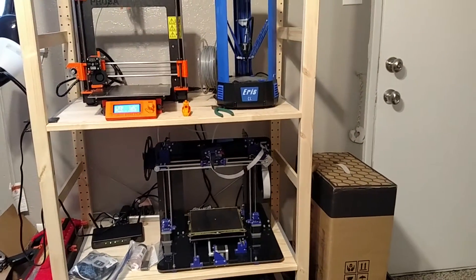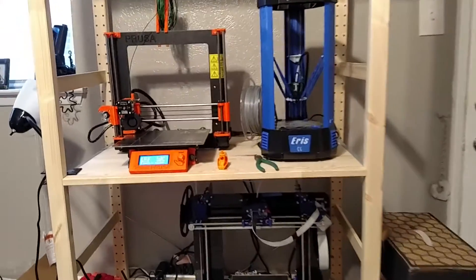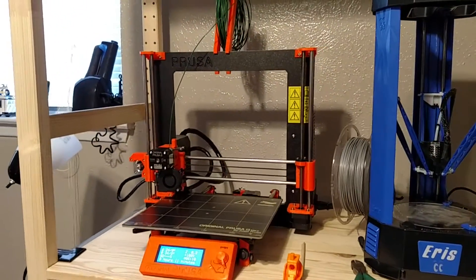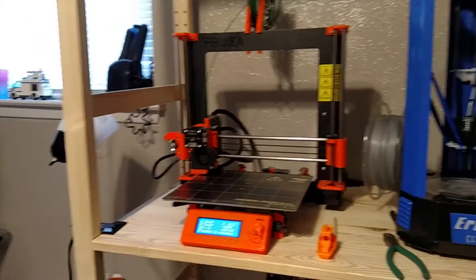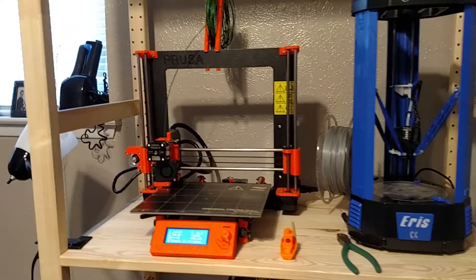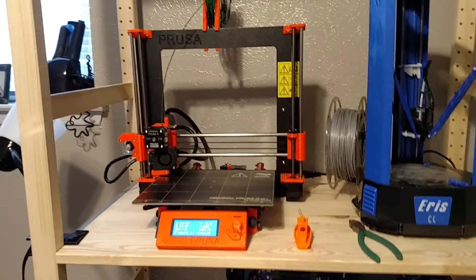I have a lot of random cables that I need to go through. As you can see, I have my Prusa i3 MK2. I got corrected about the MK2 — it's actually the MK2. But basically, the MK2 is actually one of my favorite printers now.